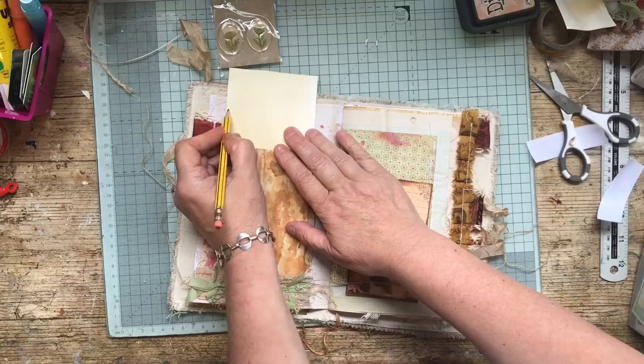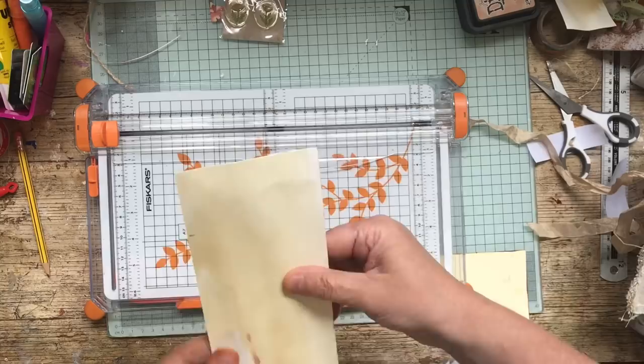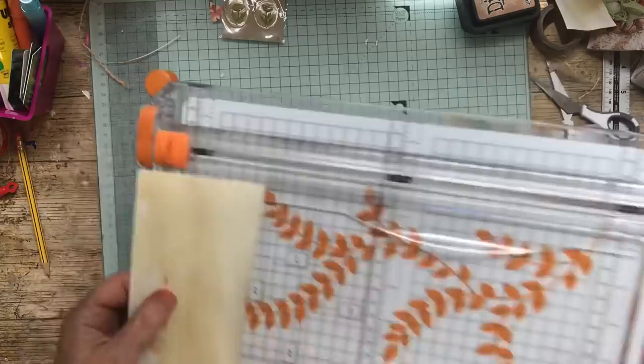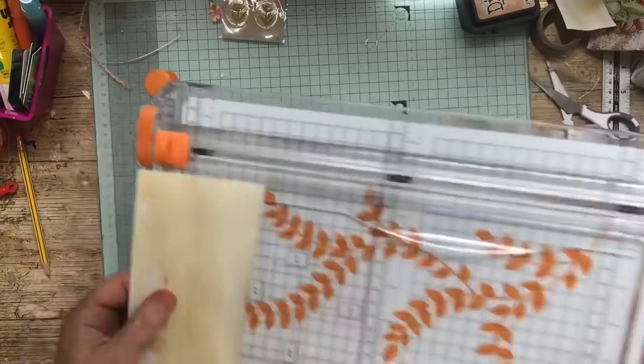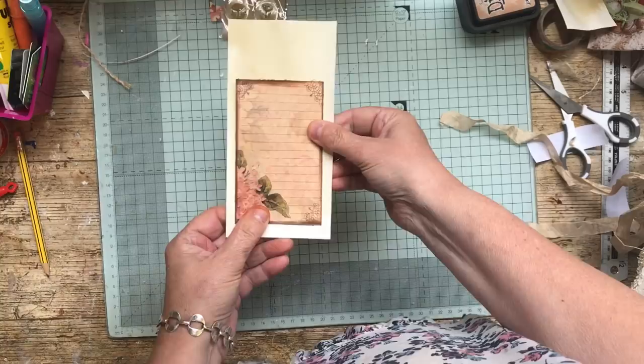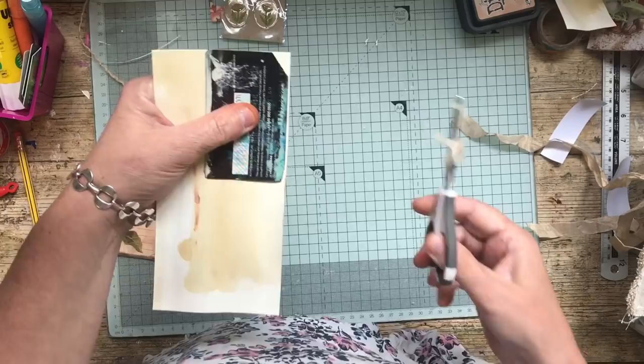I'll make my tag from that, which is fine. I also found these which are really lovely — I've had them for years so there's no use asking me where I got them. I think that's going to go on there, and then we make a tag out of that. Definitely — I'll do the sides again.